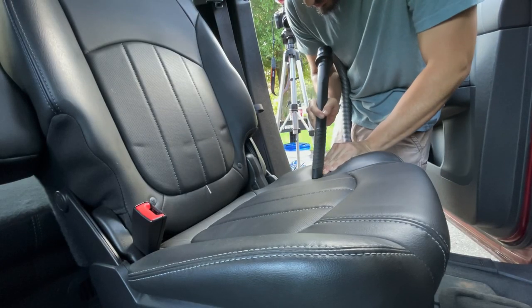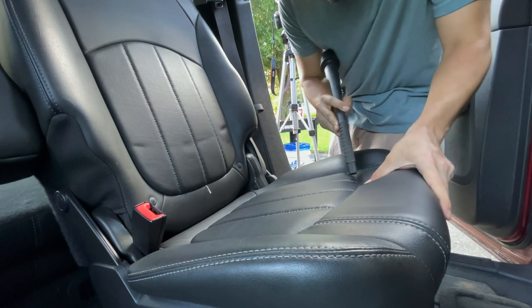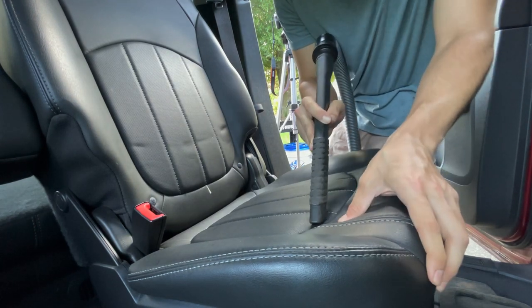So first up, just like with our cloth seats, a thorough vacuum is required. Make sure you get all the nooks and crannies, pushing down on the seat and getting into those seams.